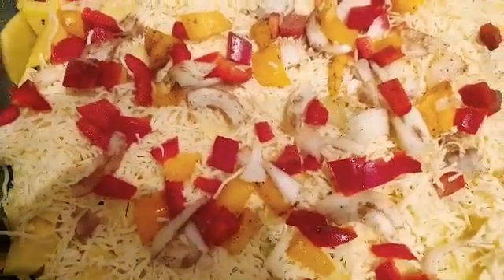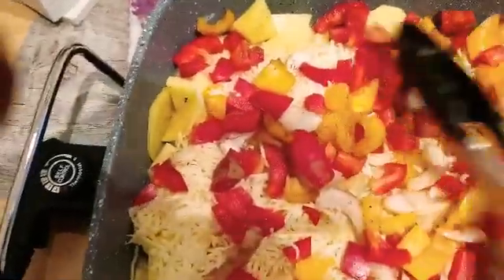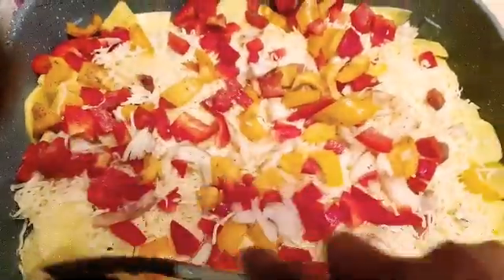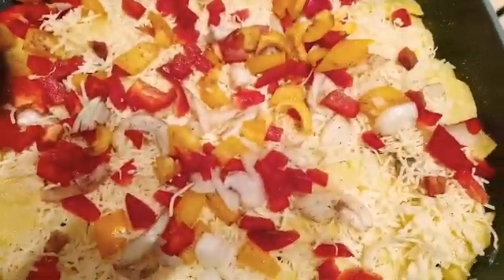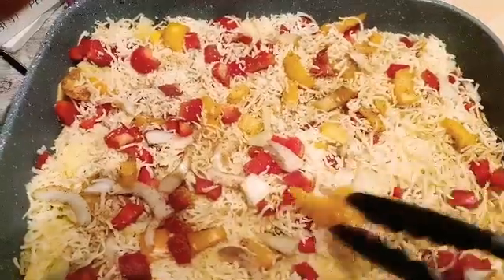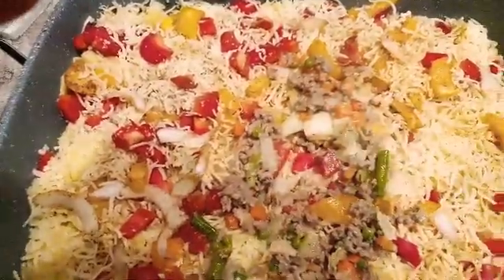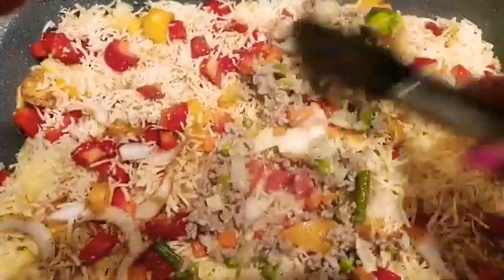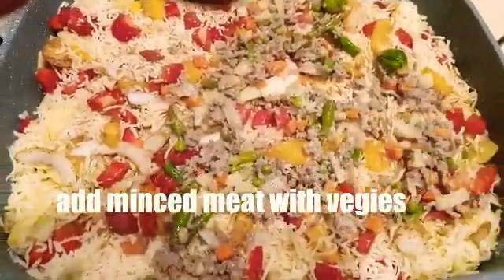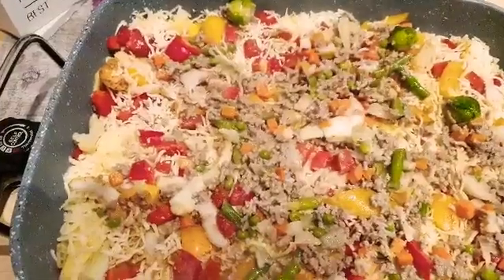Don't forget to subscribe to this channel if you haven't yet — it's a beauty, business, and lifestyle page. Now I'm layering the meat on top as well.